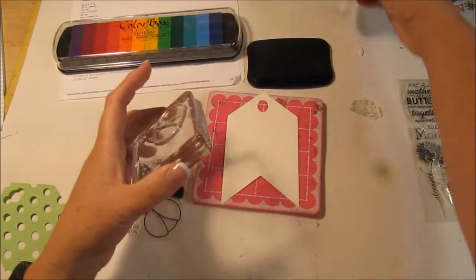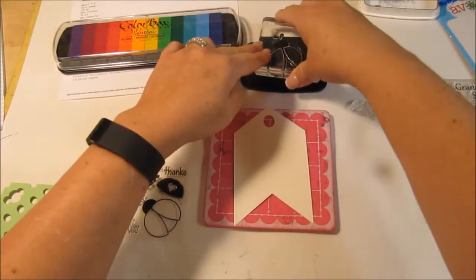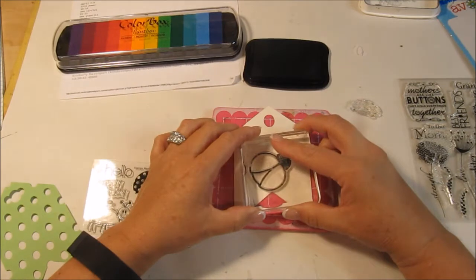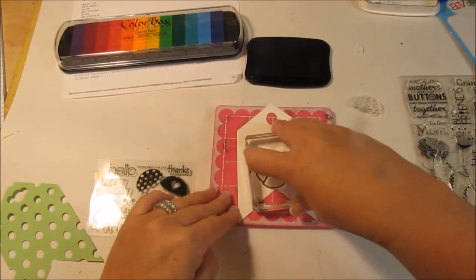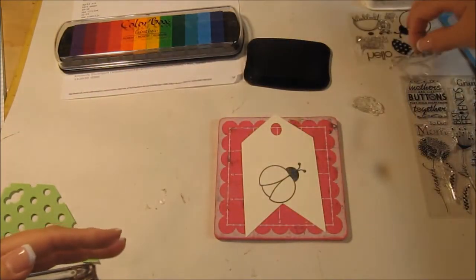I'm going to go ahead and stamp this with my Memento Black. Make sure I got that all covered, and I'm going to put her just like this. I'm using my mini So Easy pad behind there. Oh, that's a nice one. I'll set that aside for now.